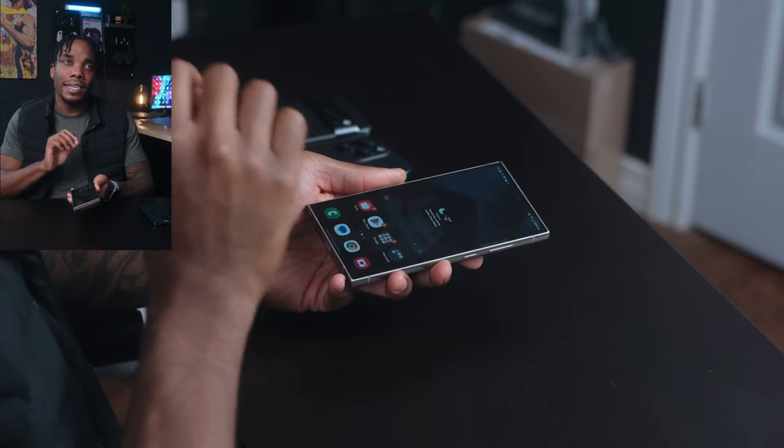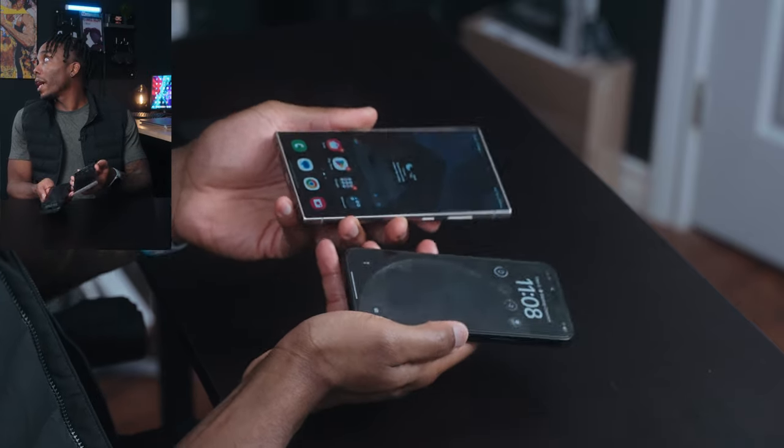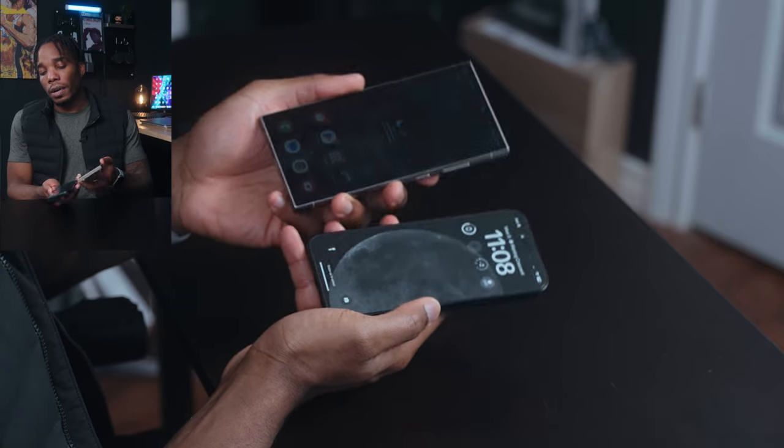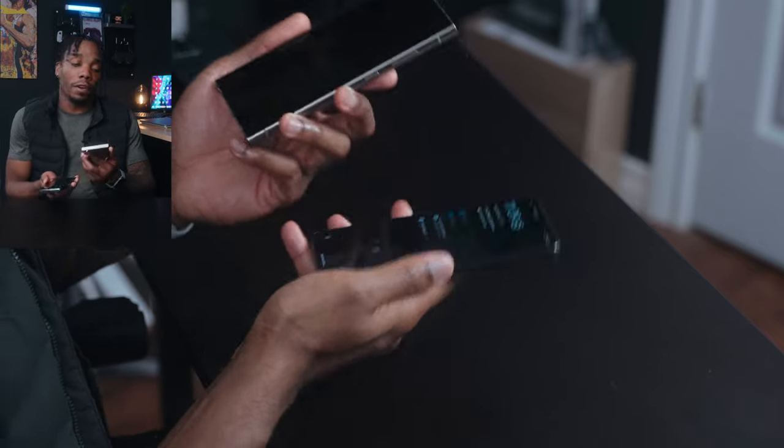Now that everything's set up, this is really clean. I've been using this for probably 30 minutes — it is kind of warm to the touch, but that probably has more to do with the data transfer than anything else. One major feature introduced this year is the new anti-reflective coating on the display. Holding the S24 Ultra and the iPhone 15 Pro Max side by side, there is significantly more glare coming off the 15 Pro Max. Same thing with the Pixel 8 Pro — lots of glare off the Pixel, not so much off the S24 Ultra.